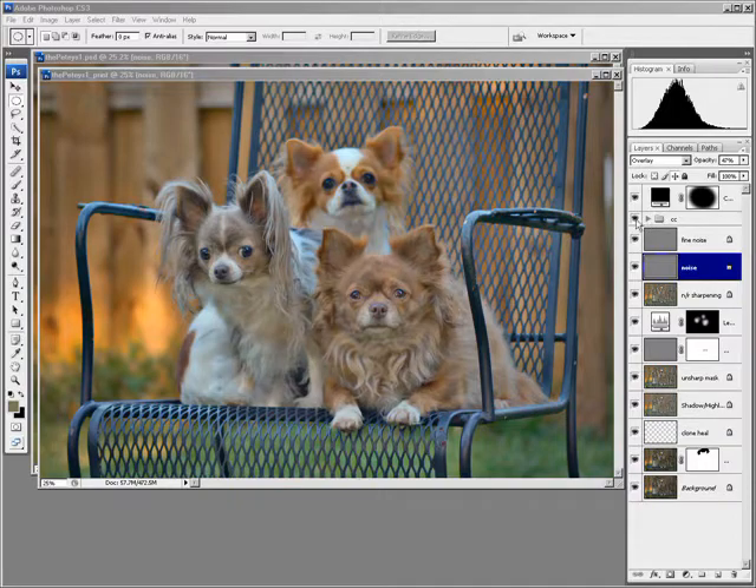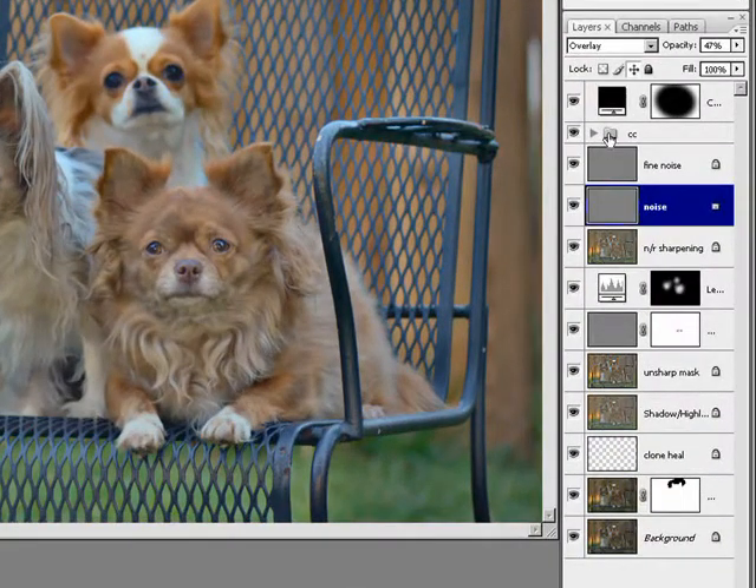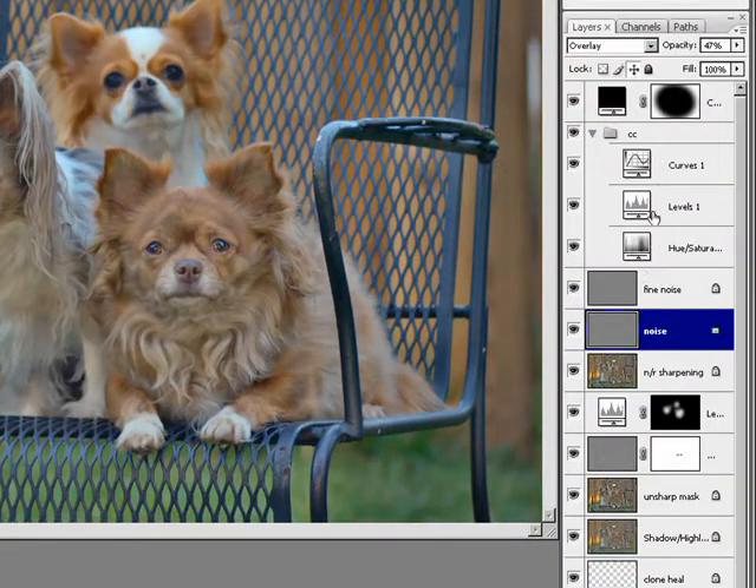We're in 16-bit, so I want to cook these color adjustment layers in here and then turn it to 8-bit. Because if you keep your color adjustments separate and merge everything then change it to 8-bit, you're essentially asking those adjustment layers to do their work on an 8-bit file — and you're going to get banding and gaps in the histogram.